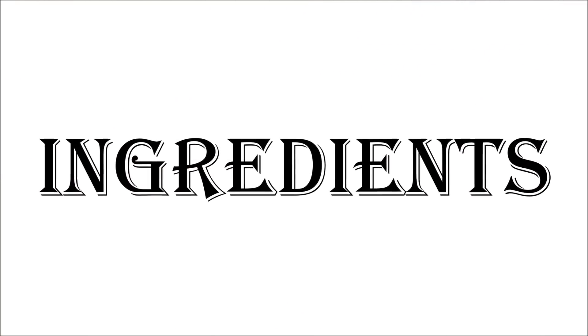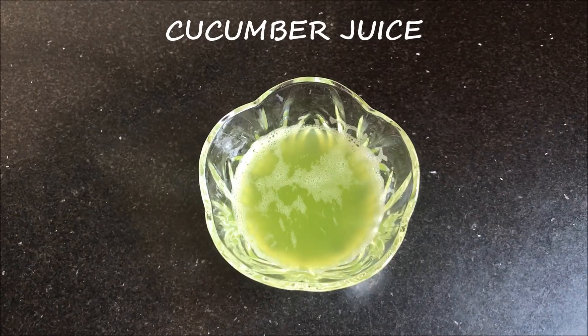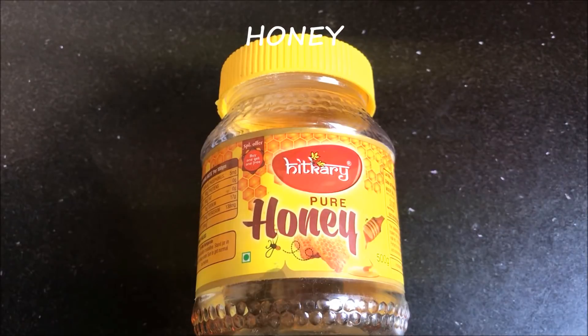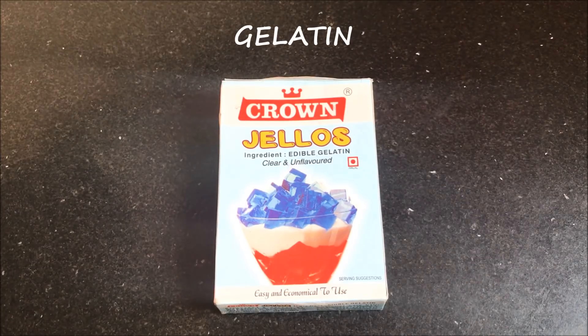Now let's see what ingredients we need to make this peel off mask. The first ingredient we need is cucumber juice. Next we are going to need honey. After that we are going to need half a lemon, and the last ingredient is unflavoured gelatin.